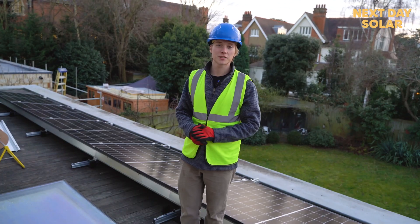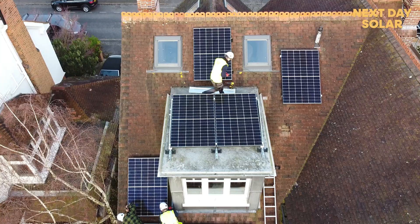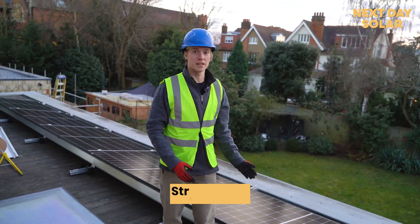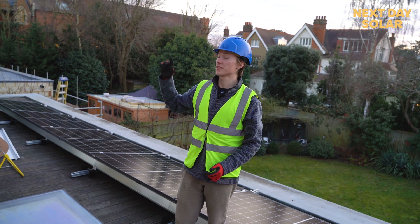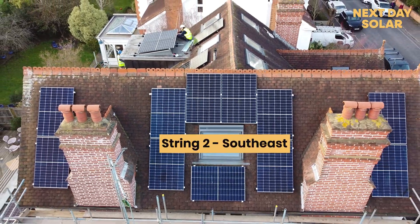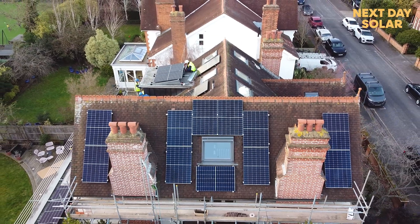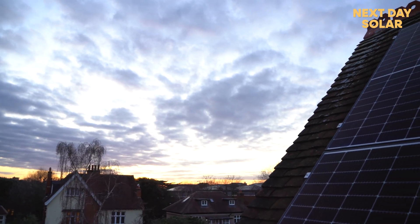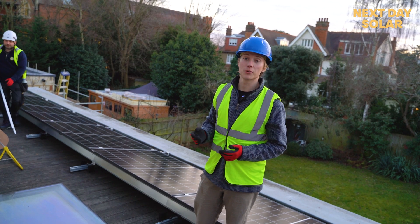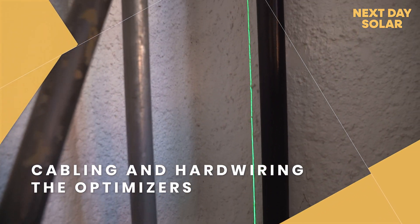We are finished installing all the panels. The southwestern face — this pitch roof and the flat roof behind me — are on one string, and on the second string we've got the southeastern face on the other pitch roof. Two strings, two separate facing systems, with optimizers making sure shading from chimneys and dormers isn't too much of a problem. We're just finishing up on all the cabling and that's all there is left to do.